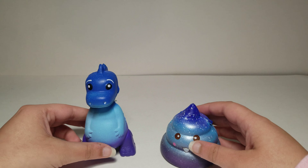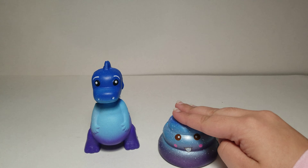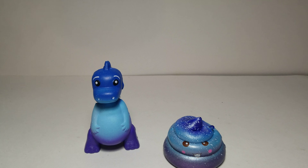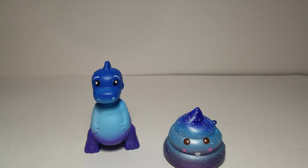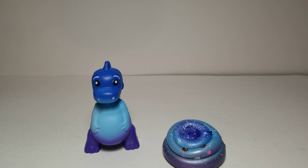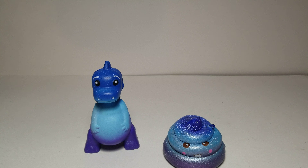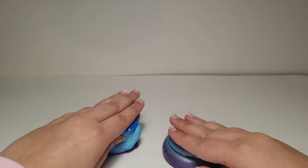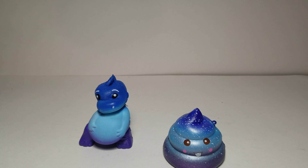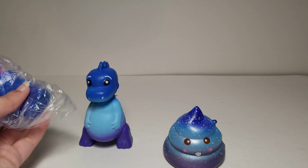Now we're going to see if this is slow rising. It is rising kind of slowly, but you can't really squish it all the way. Let's compare it to this other galaxy colored squishy over here.